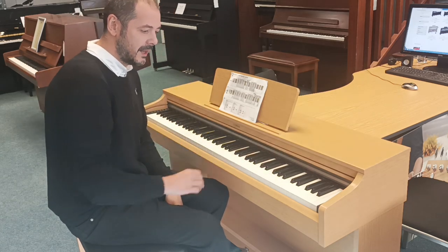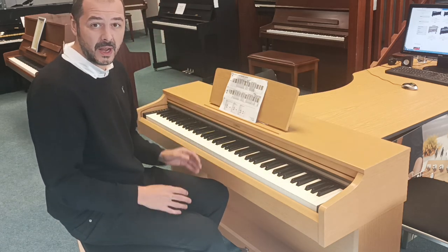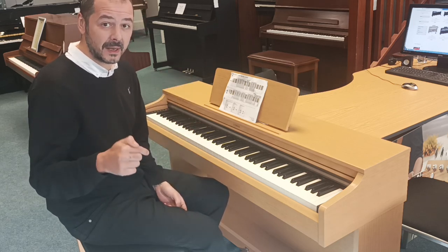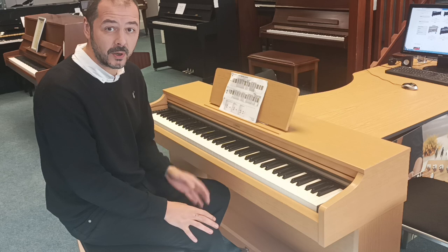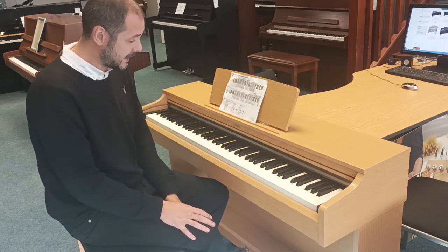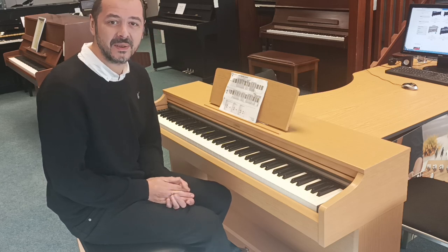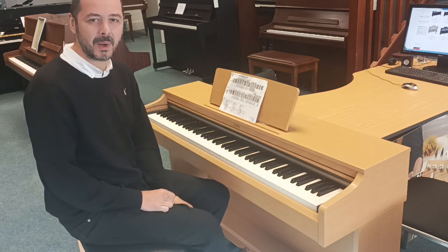And at a bargain price as well. Like I say, it's in great condition and it sounds fantastic. Click the link in the bio, have a more in-depth look at the pictures I'm going to take, add to basket and it's yours. Thanks for listening — I've been Kev, bye bye.